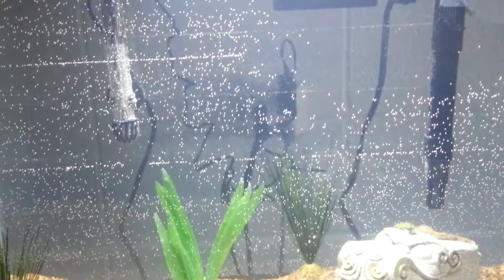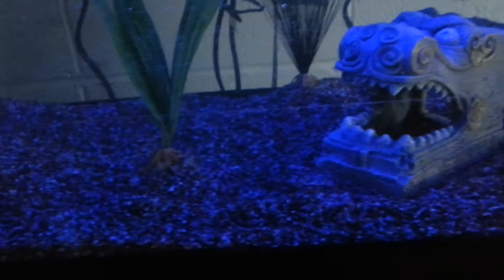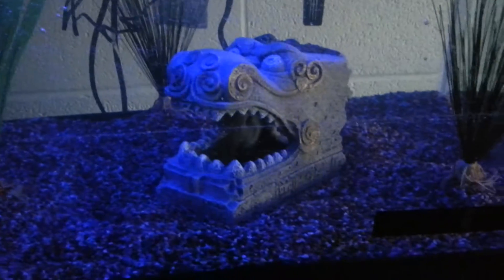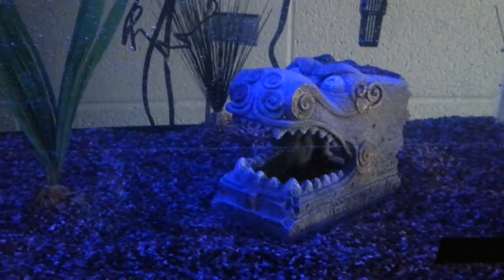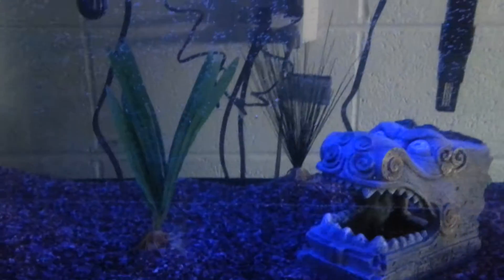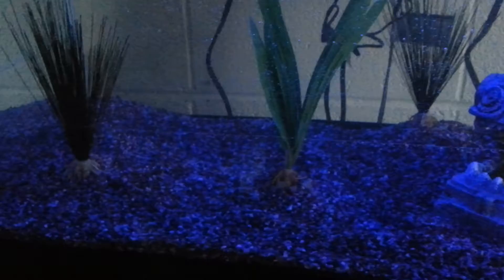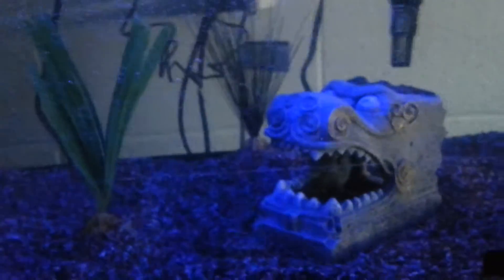You can see the filter intake and then the heater. What's really cool about this kit is it has the normal LEDs and then it has blacklight LEDs. If it wasn't daytime right now it would look really cool. If I could get some glow fish or glow tetras, they would really shine in the blacklight. Even just now the gravel and the dragon ornament look pretty cool.